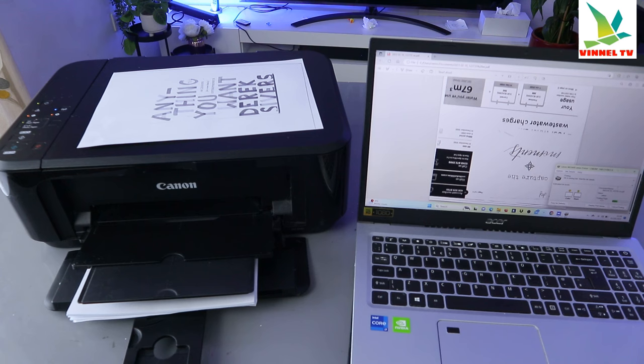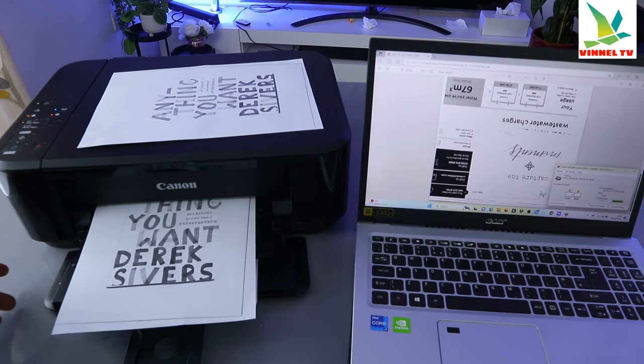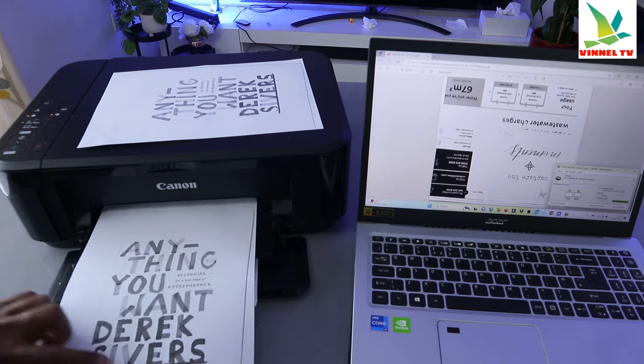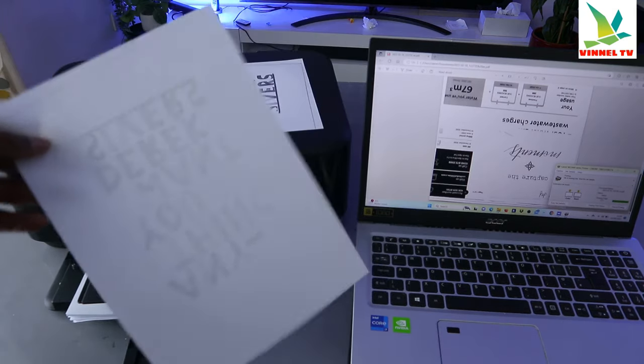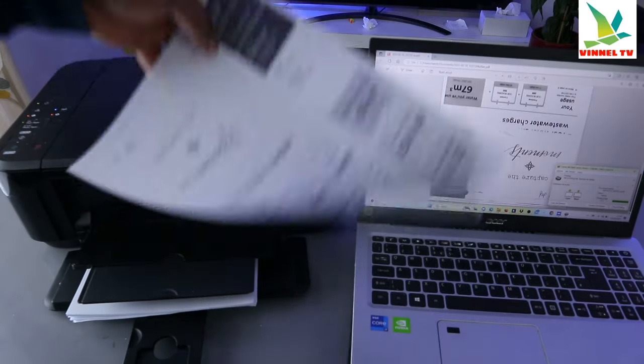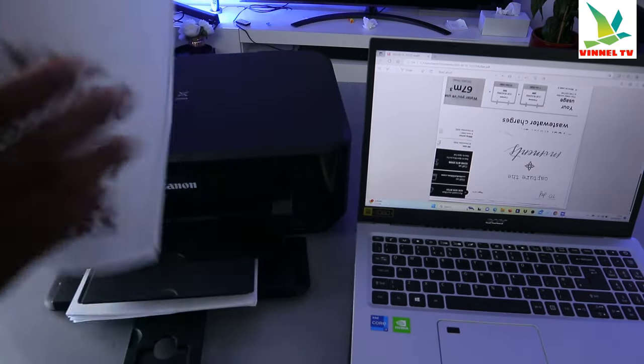There we go — we are going to print this document now, only page one. This is the document we printed: single page, only page one. The other one we printed double-sided — pages one and two on one paper.